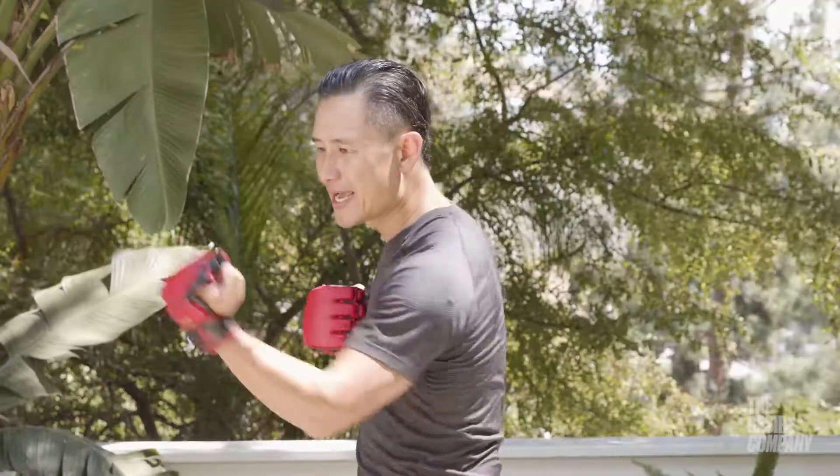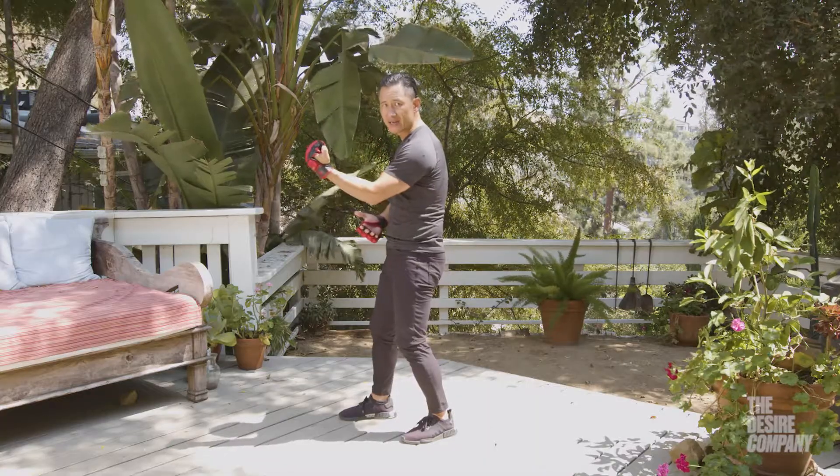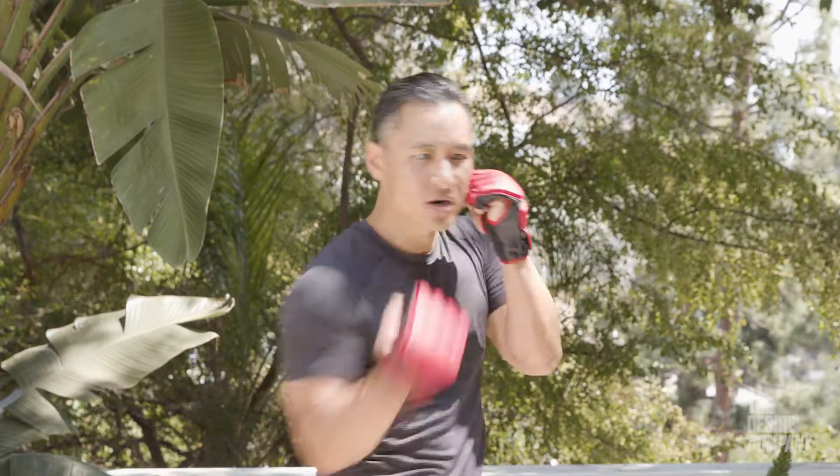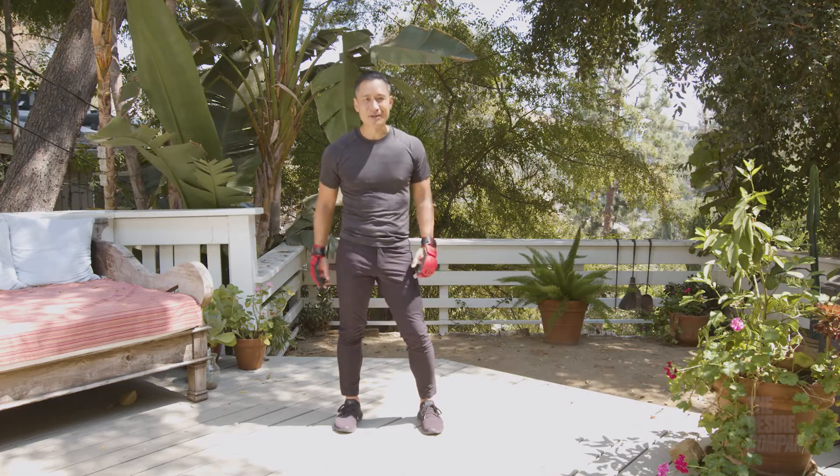You hit, you bring it back; you hit, you bring it back. You have more leverage with your elbow here than here. More realistically, cover your chin with the other hand. Have fun with it — that's the uppercut.